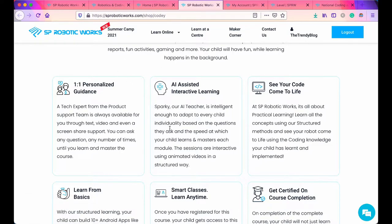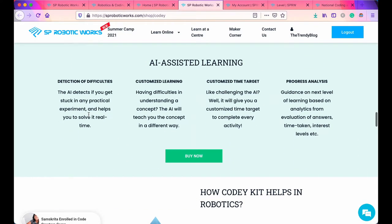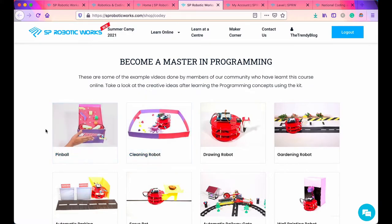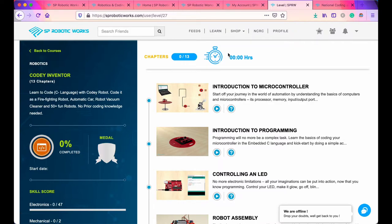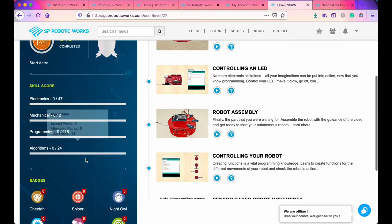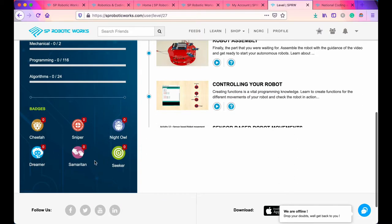Your child can interact with Sparky to learn things and clear their doubts. You can see your code come to life, get a certified course completion, attend smart classes, and learn from basics. In this course you learn C language with the Cody robot — as a firefighting robot, automatic car, robot vacuum, and more. You also get a skill score showing your performance in electronics, mechanical, programming, and algorithm, plus badges based on time spent.